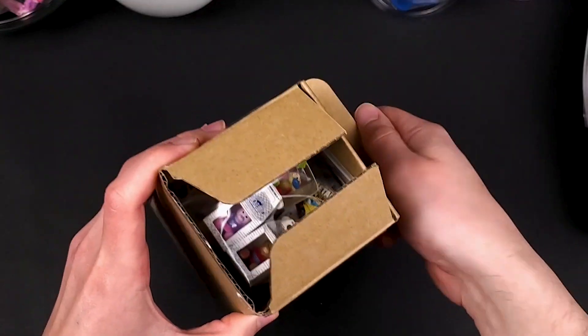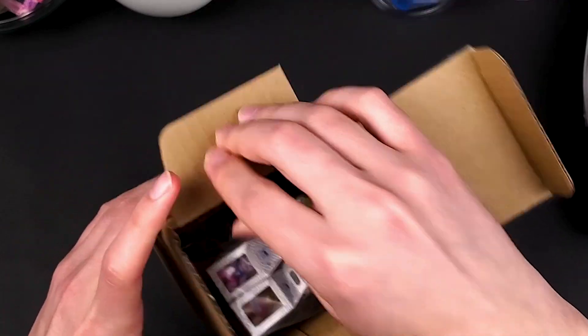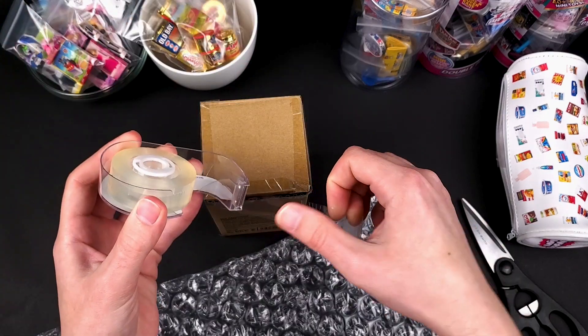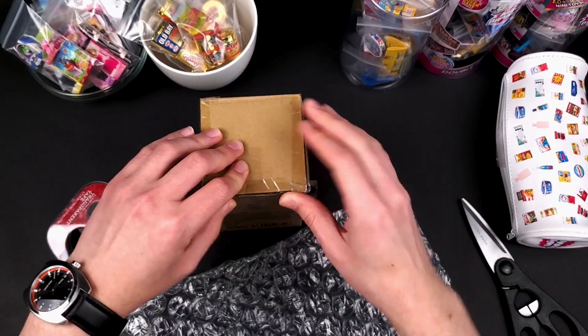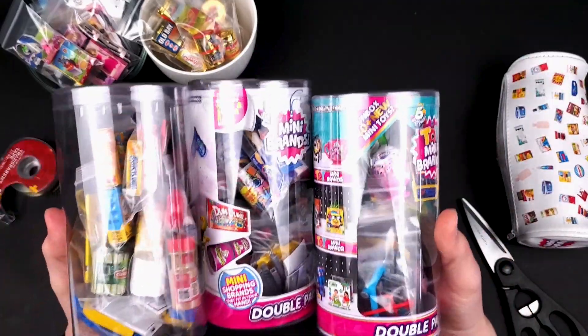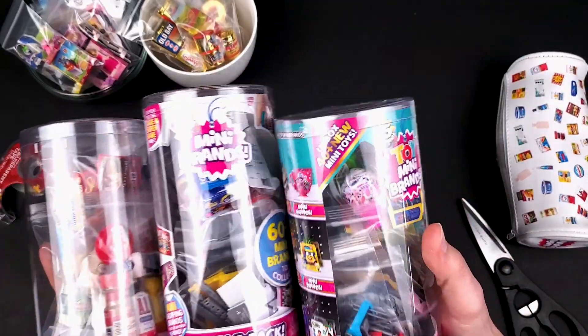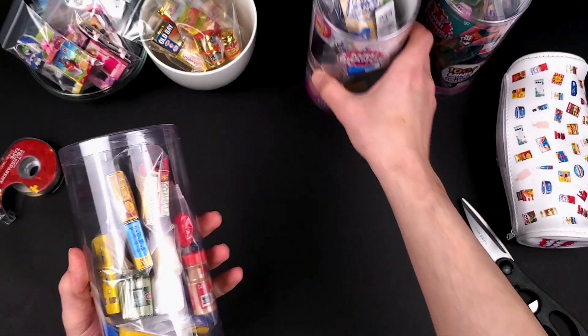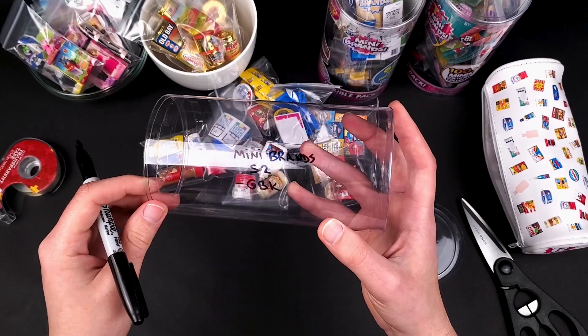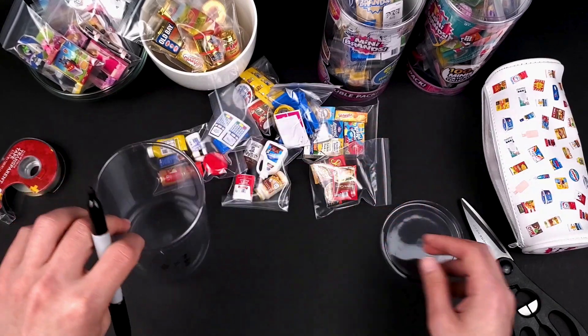There's a little space at the top, so I'm just going to add some bubble wrap because I don't want them to move around in the box too much. Now let's add some tape and it's good to go. Next up we have these three tubes that the balls came in, so I'm thinking I can probably use them as a container to ship the Minis. Of course they are see-through, so I don't want to send them like that, but I do have an idea.